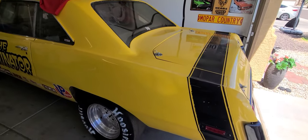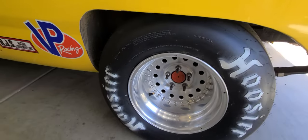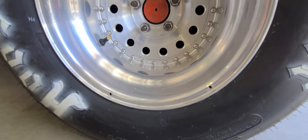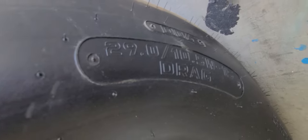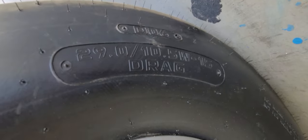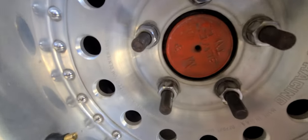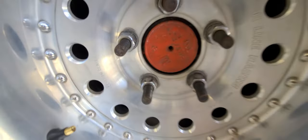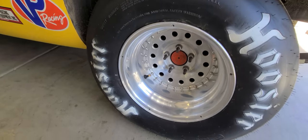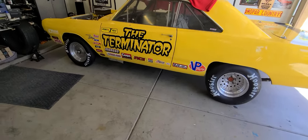Let me hop under from the back and take a look underneath for suspension. Part of the suspension would be these tires — we got some Hoosiers. These are the 29-10.5 W15, the W being a wider tire, which is good. I'm going to have to look at what axles are in it — if any of you know, shoot it down in the comments. We got some 29s on the rear with 27s up front.